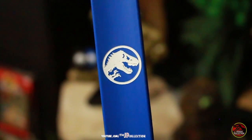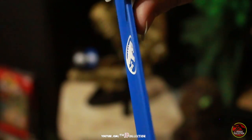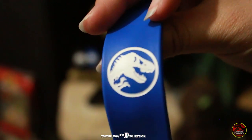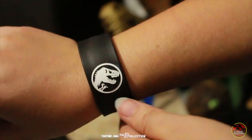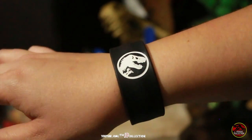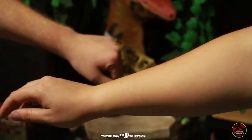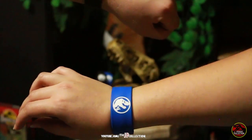These are so cool, with the classic T-Rex logo embossed on the bracelet. Look! And as you can see, they are quite bendable. And best of all, they fit on any kind of wrist.